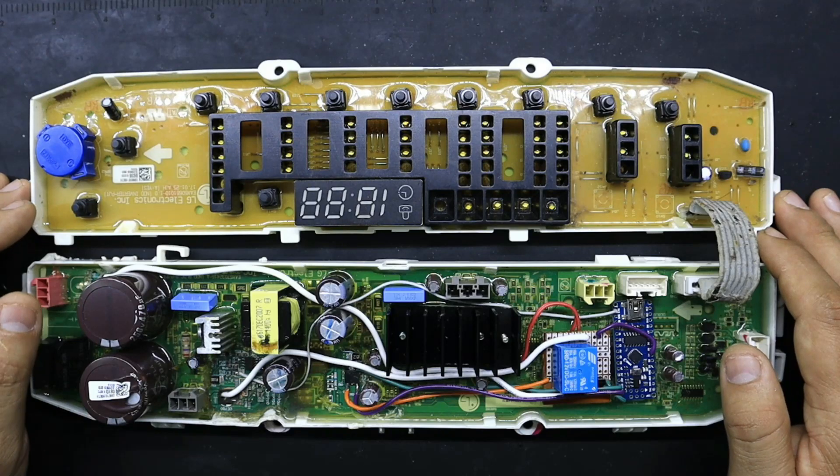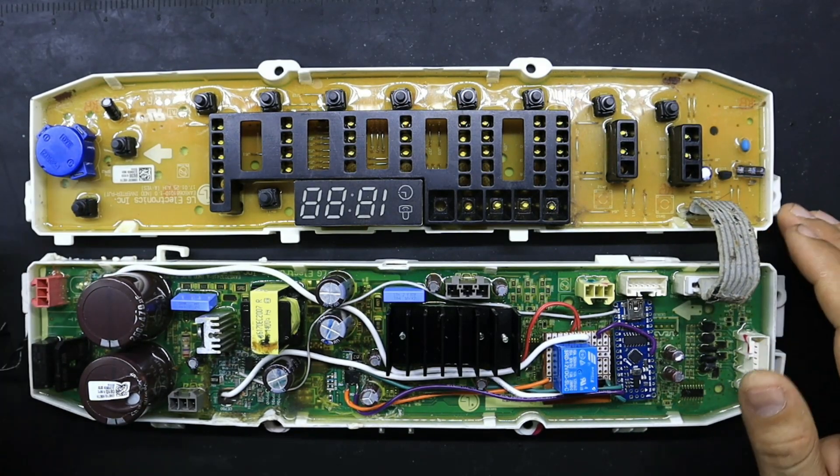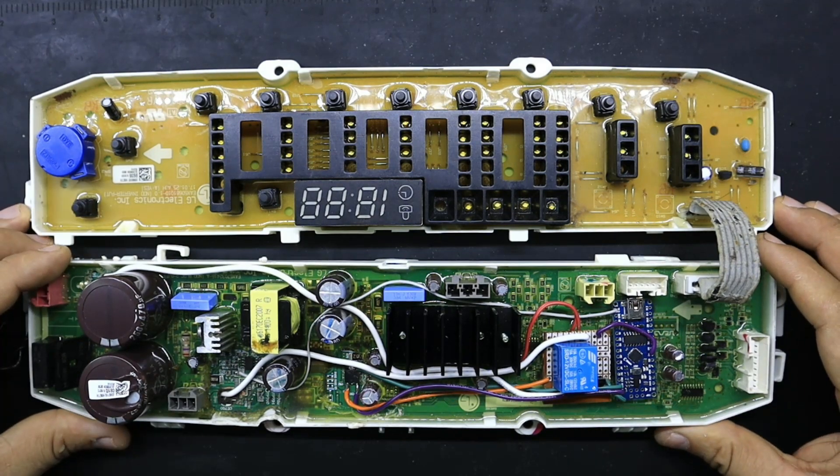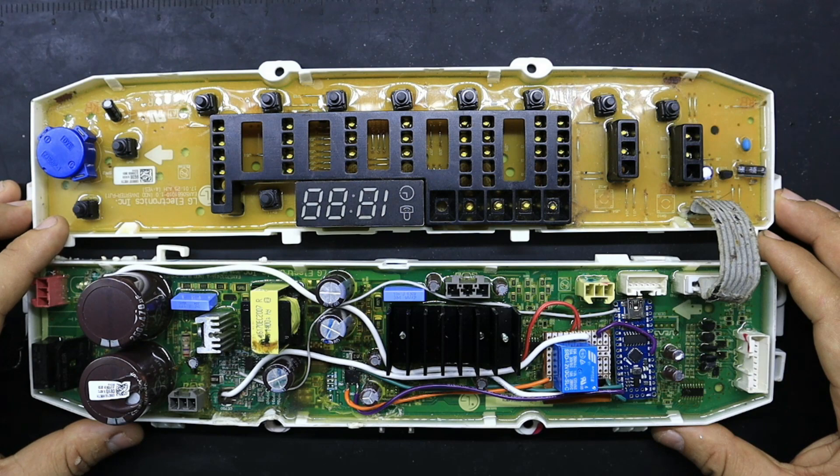Saludos queridos colegas y amigos. Bienvenidos una vez más a nuestro canal de Refrizerca. En esta oportunidad les quiero presentar esta adaptación que hemos realizado a esta tarjeta electrónica de una lavadora LG Inverter Carga Superior.